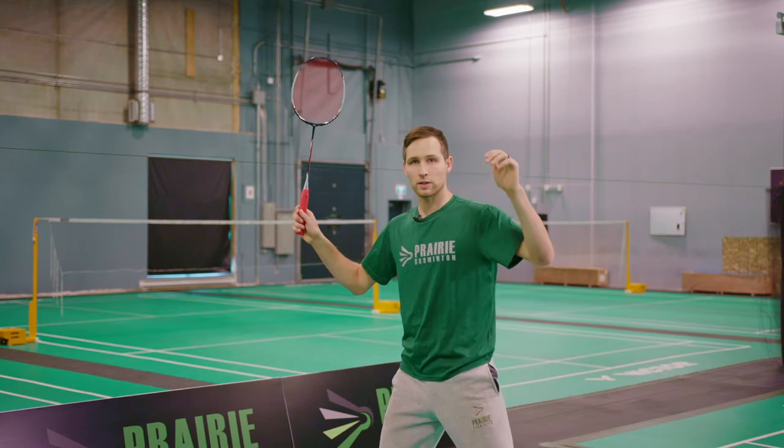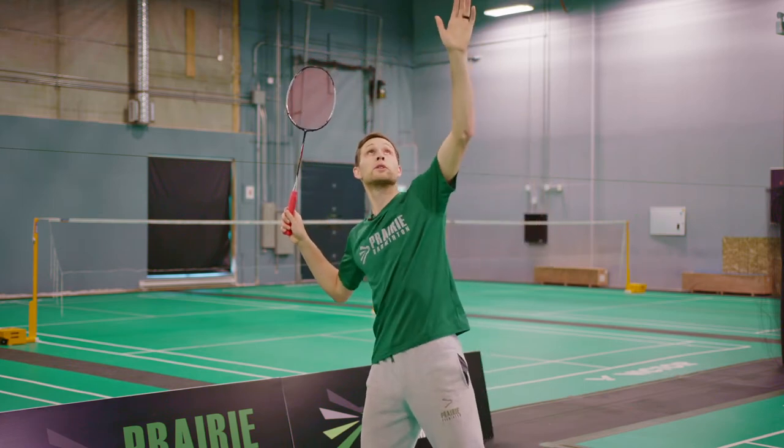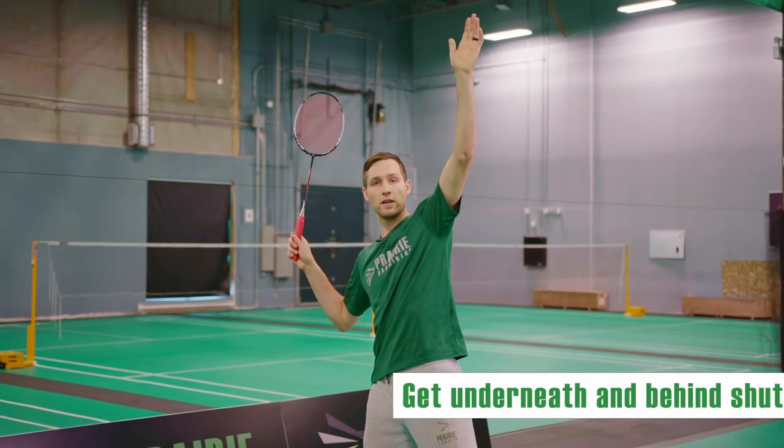I'm set up sideways, my arms are at 90 degrees, I'm pulling them back, and I'm locating the bird. I need to be behind the bird and underneath the bird when I'm hitting the shot.